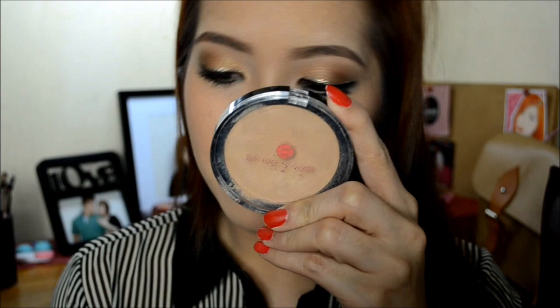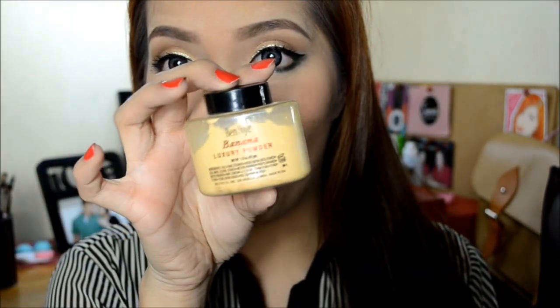For the lip color, I'm going to use a soft rose color, and then finish off with my Stila Lip Glaze. For reference, I have my Pinky Swear Cream Foundation on my face, and I set it with my Ben Nye Banana Luxury Powder. And that's it for our makeup look for today — thank you for watching and I'll see you in my next video. Bye!